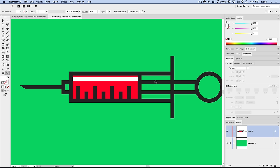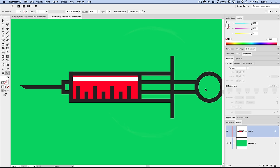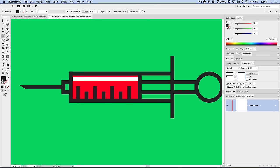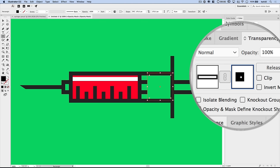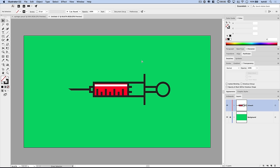Let's clean up the plunger by hiding part of it. Select the stem of the plunger. In the Transparency panel, double-click the small circle-with-slash icon to activate a mask, and uncheck Clip. Grab the Rectangle tool, use the swap arrow to set the stroke as fill, and make sure the fill is 100% black (000000). Draw a rectangle over the area of the stem you want to hide. The area covered in black is hidden in the artwork. Select the artwork piece in the Transparency panel to return to full editing mode.